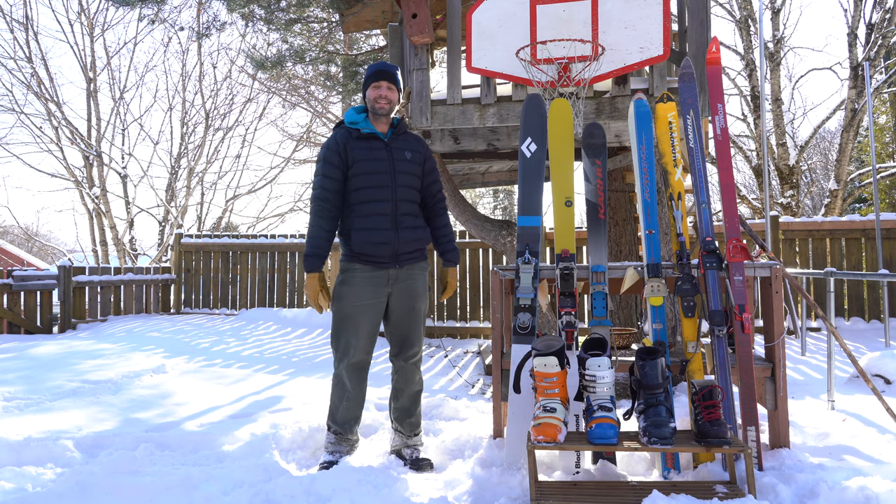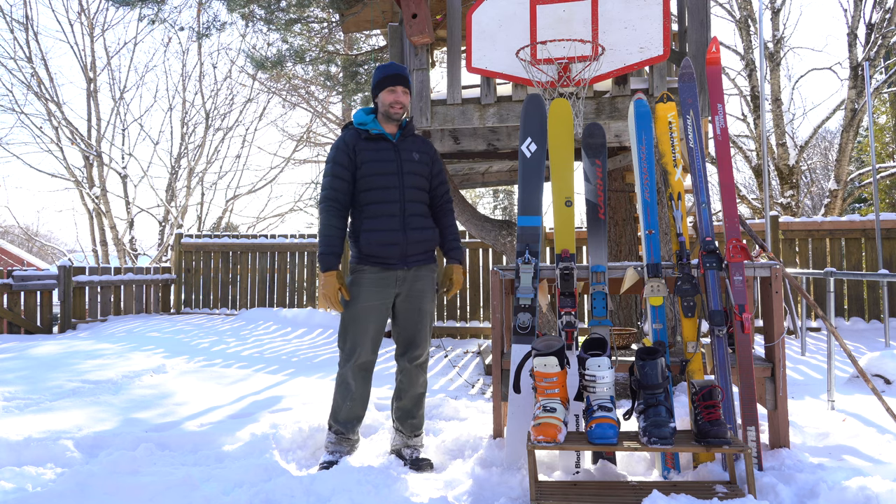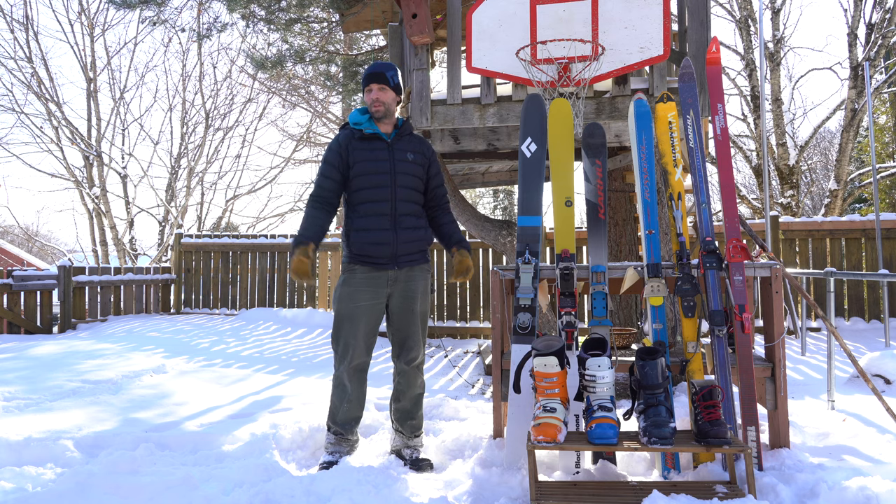Hey guys, Rene Martin here. Today I want to present the series of skis for my test of a progression in the history of the Telemark gear.